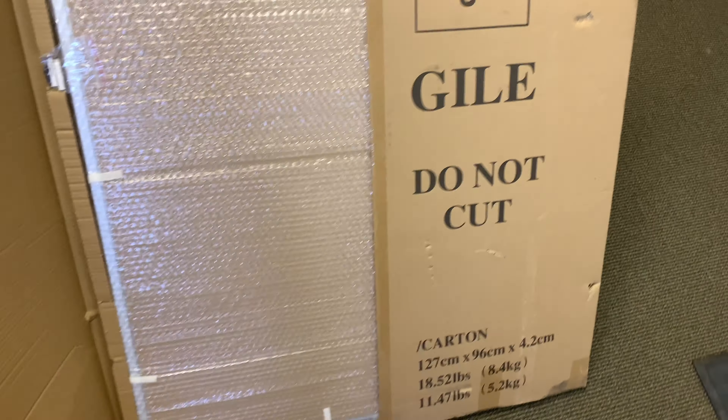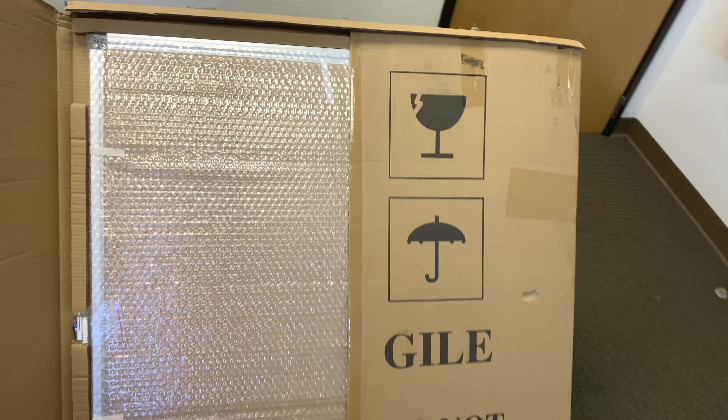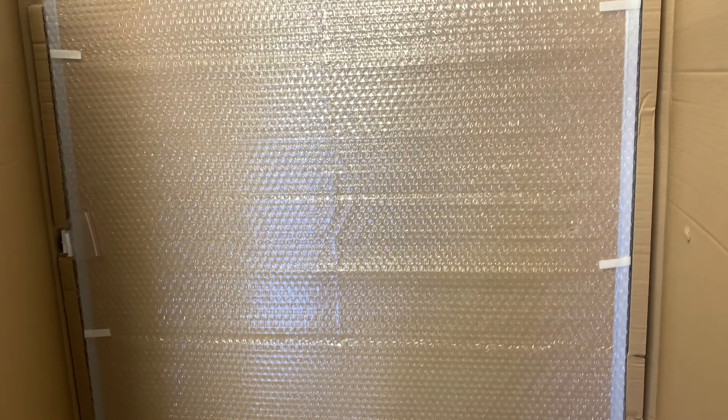Once you open it, there's going to be some padding over the whiteboard. With how rough some of these shipments are treated, you never know whether it's going to be dinged on the inside. Let's find out how this one fared. And there's the screws and wall mounts that you're going to use. No dings this time, which is nice.